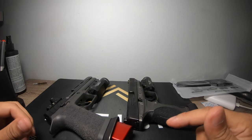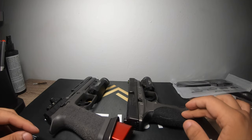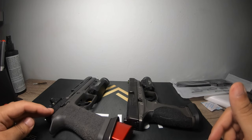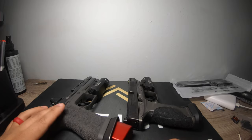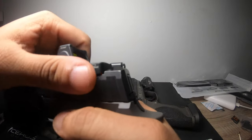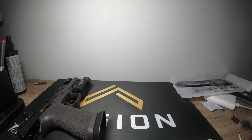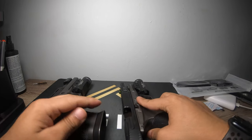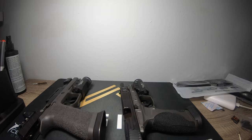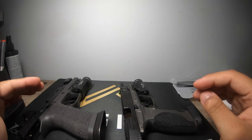What's up guys, welcome back to another video. Today we're going to go through the M&P Competitor ported versus the Spectre Comp, which is compensated at the end of the barrel. First things first — safety check these guns. They're both safety checked, so we're going to basically talk about both of these.